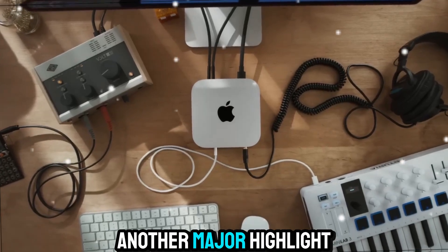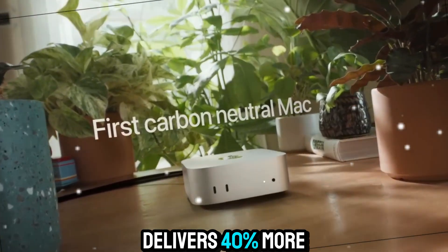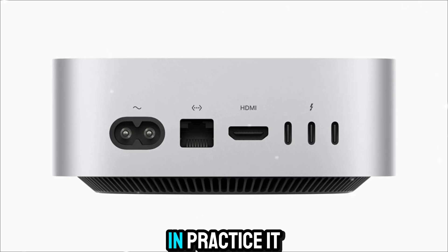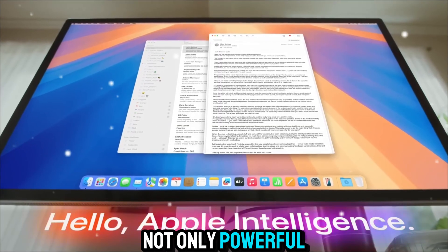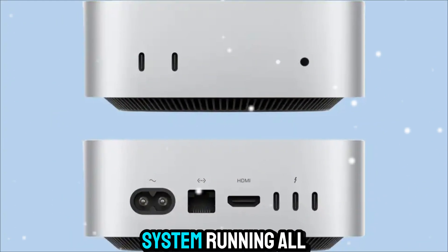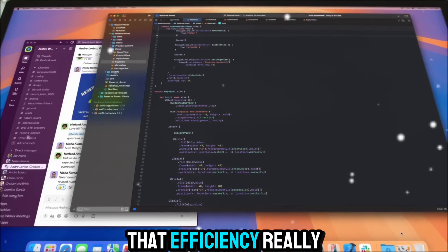Power efficiency is another major highlight. Apple claims the M5 Mac Mini delivers 40% more performance per watt compared to the M4 version. In practice, it uses barely any power when idle and remains efficient under load. This makes it not only powerful but also environmentally friendly. If you're someone who keeps your system running all day for work or creative projects, that efficiency really matters.